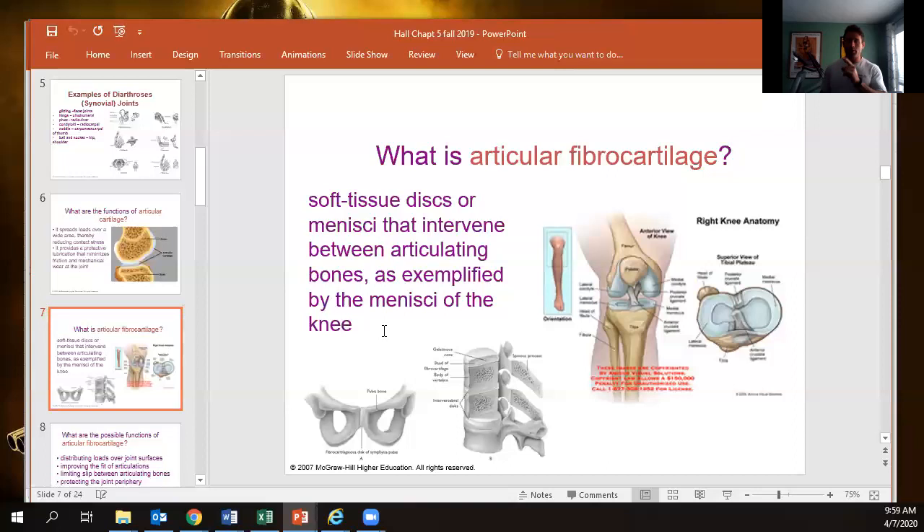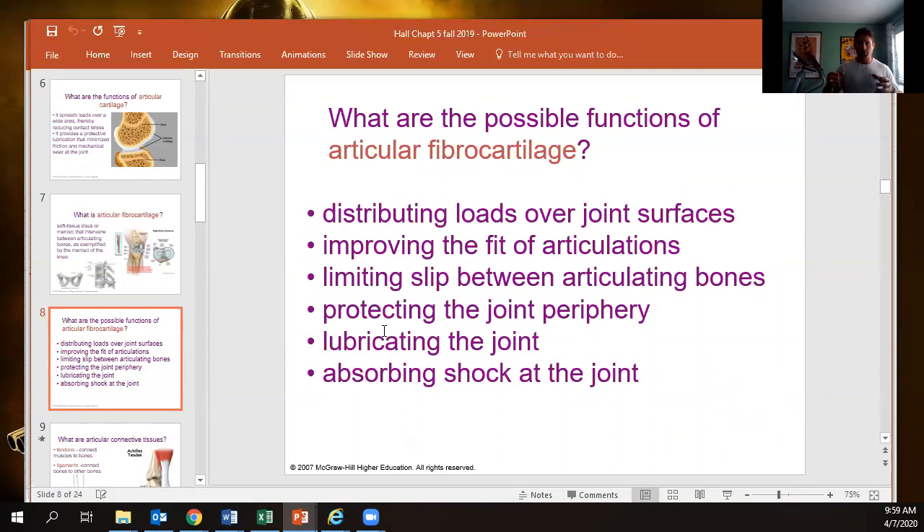We also have fibrocartilage — the soft tissue discs that make up the meniscus of the knee, which increase the knee's surface area, and the intervertebral discs, which are thick bands distributing load over a larger surface and improving fit between joint surfaces to minimize slipping. That's the difference between articular cartilage and fibrocartilage.